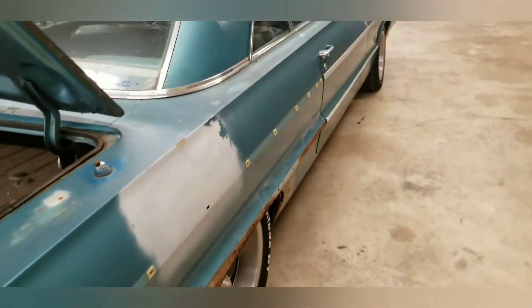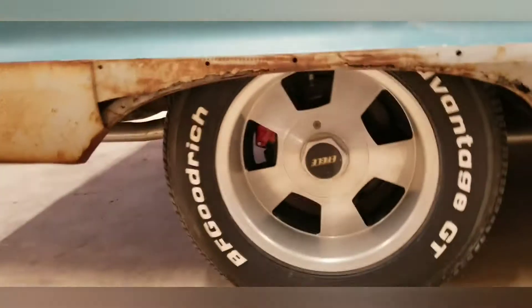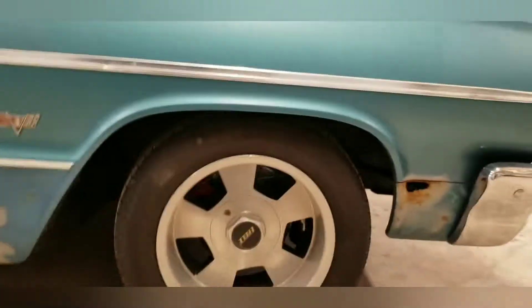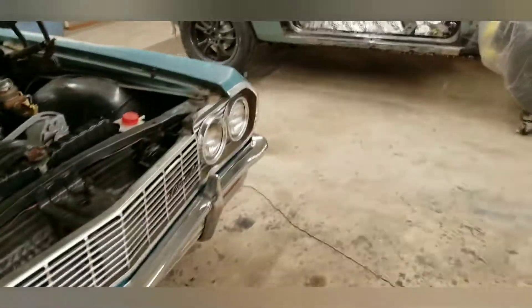It's got a few goodies already — somebody's already done the four-wheel disc brakes on it. Not a bad car. We're going to go ahead and take it off the frame and do it right though. Make it beautiful.